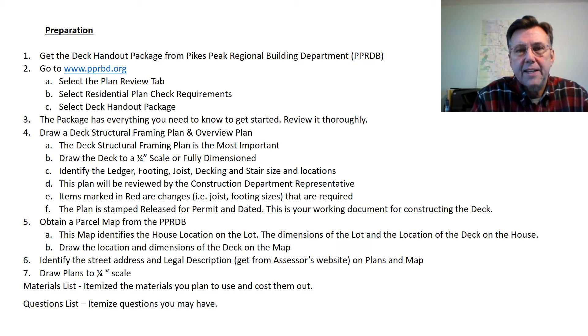After reviewing the package, draw the deck structural framing plan and an overview plan, and update the parcel map with the location and dimensions of the deck. Put together a materials list and itemize any questions you may have for the Regional Building Department.